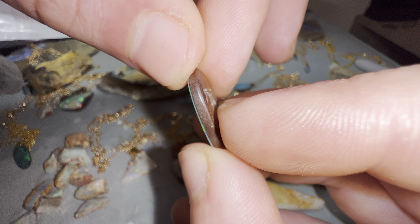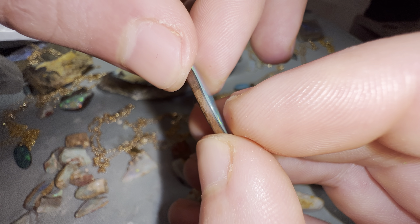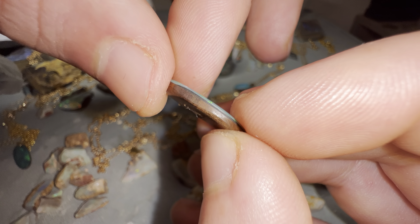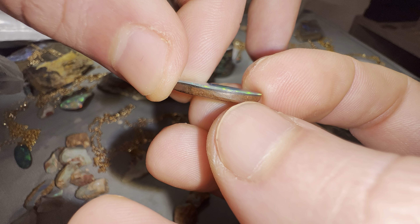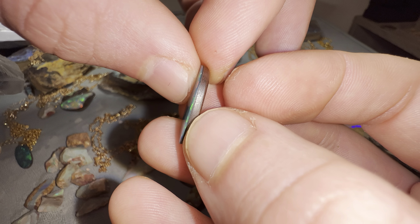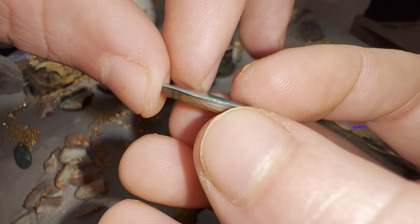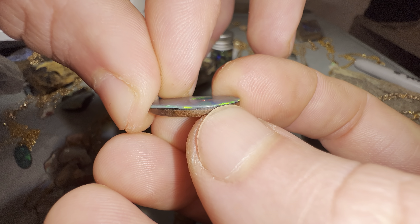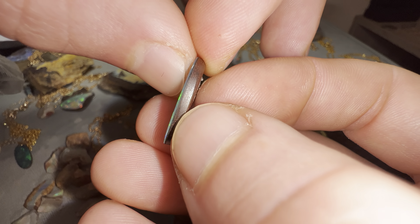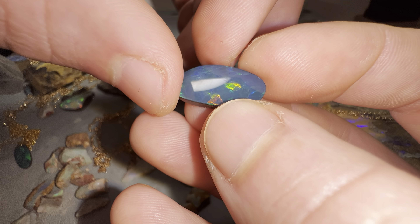It's important to look out when buying an opal and make sure the person selling it to you isn't passing off a doublet as a solid. Some people try to get away with this and rip people off by calling it a solid stone when it's really a doublet. Be careful when buying — if you want a doublet, make sure it's a doublet; if you want a solid, make sure it's a solid. You can usually tell when it's a doublet.